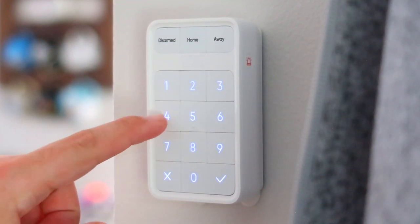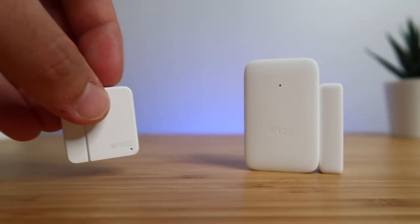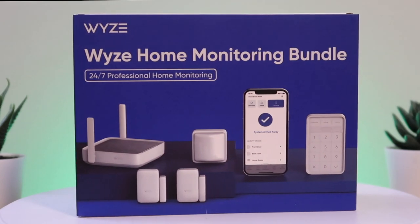The Wyze Home Monitoring System is the cheapest security system on the market, but does cheap mean reliable? That's what we're going to be answering in today's video. We'll check out all the new sensors in the box and see how reliable it actually is. Now Wyze did send me out this product for a review, but I'll let you know what I honestly think about this system.